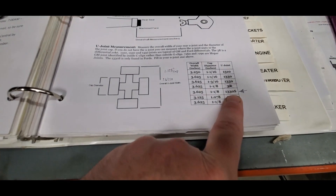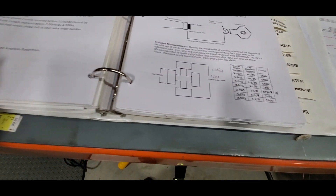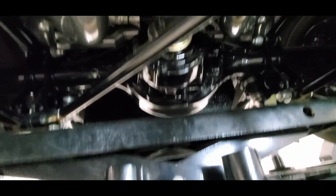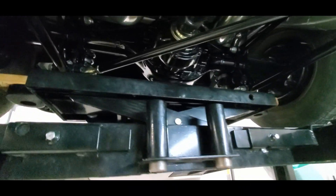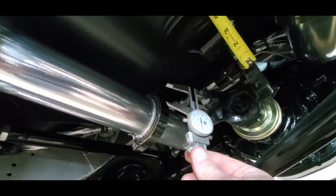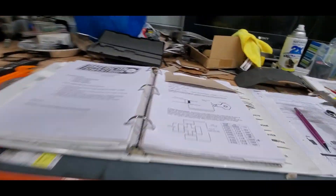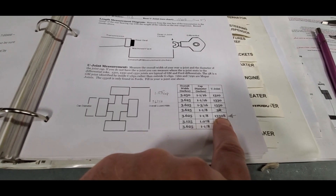We need a 1330s, which is a Ford-only u-joint, which makes sense because we have a nine-inch rear. We measured the width using the inside diameter portion and had to raise it because of the track bar. We went from the inside of the lip and took our measurement across. To find our cap size, it's 1.125 inches — one and an eighth inch. Our width was 3.6250, so that gives us a 1330s.